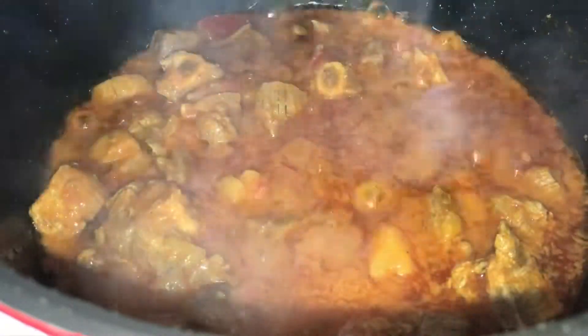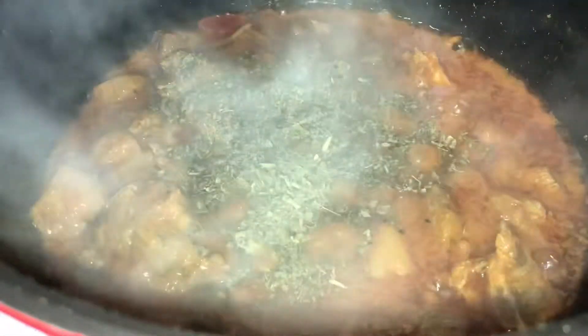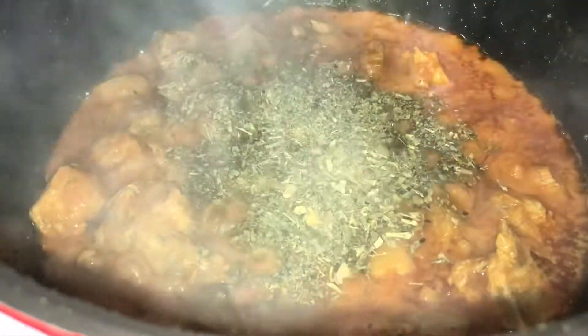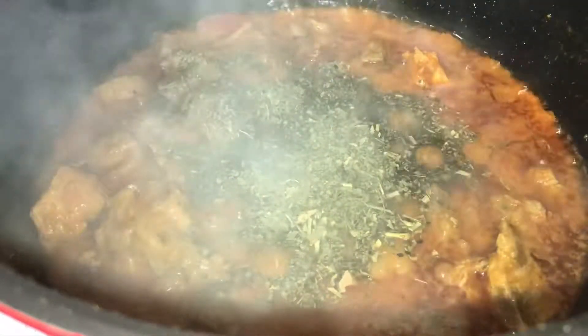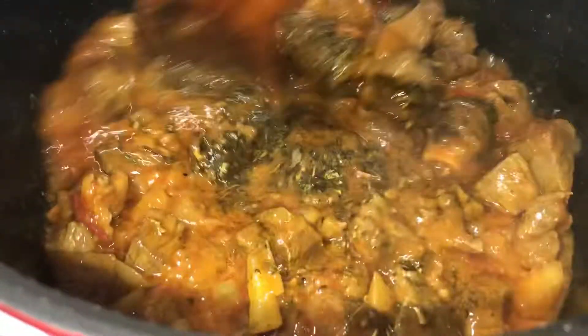The tomatoes have fully cooked. I've added in three heaped tablespoons of fenugreek leaves, or kasuri methi. I also added in one teaspoon of paprika powder. Mix this really well.